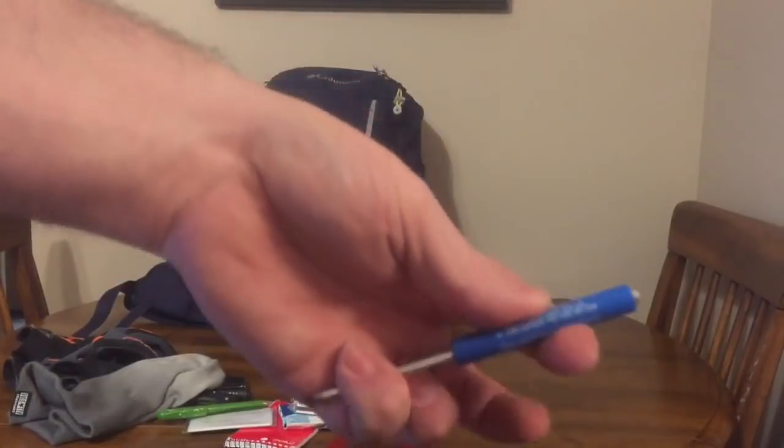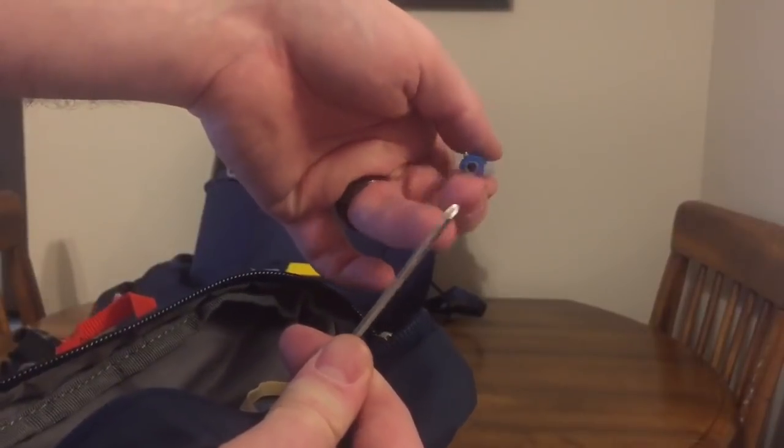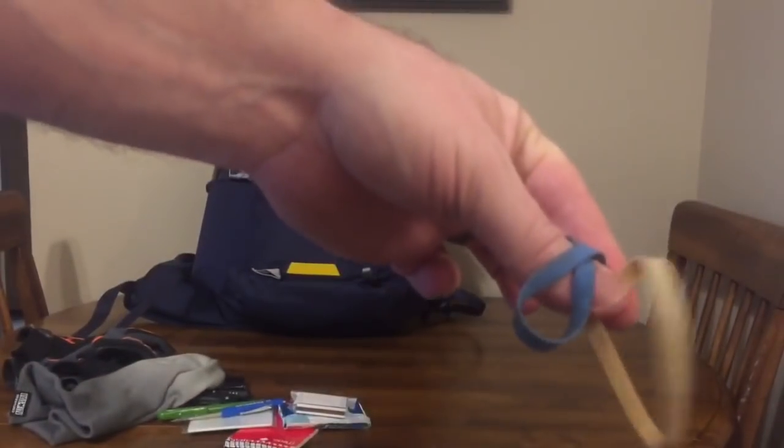There's a mini screwdriver — it's actually got two ends, a Phillips and a flat, and it's got a magnet. Awesome and useful. Also some rubber bands.